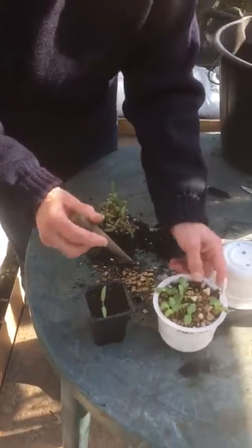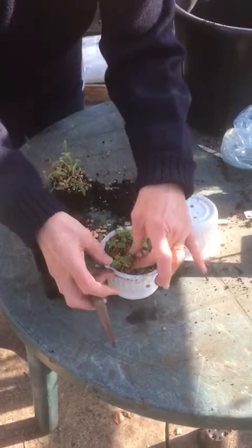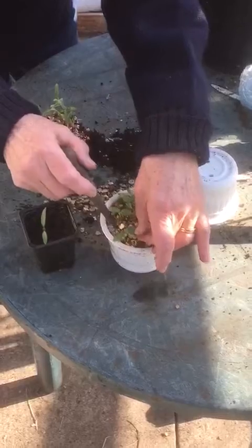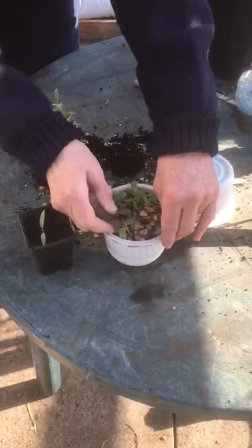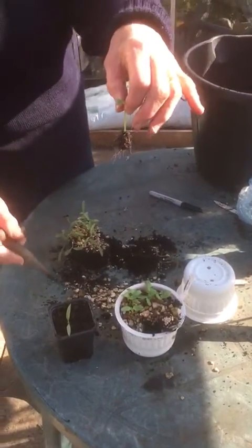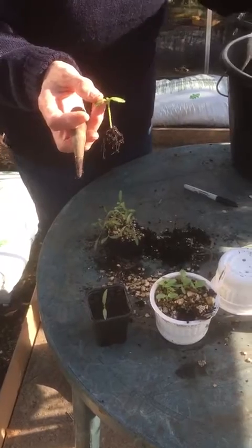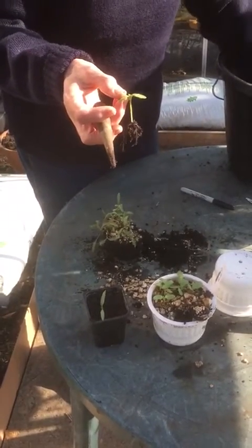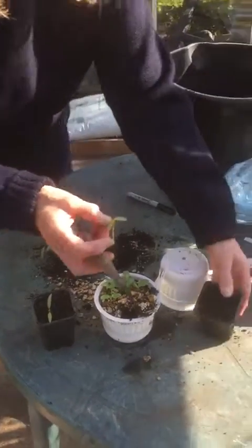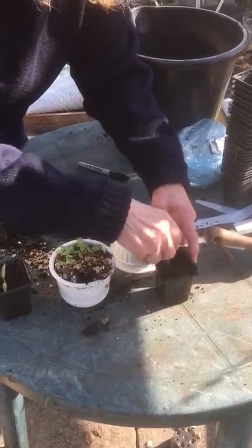I've also got some sunflowers here, and you'll see exactly the same thing — you've got the two baby leaves and the true leaves coming through. Another way of doing it is just literally digging it out like that, if you don't want to be quite as rough. I can hold the sunflower by the leaf because it's quite a tough little cookie, and again I can lower it into the hole.